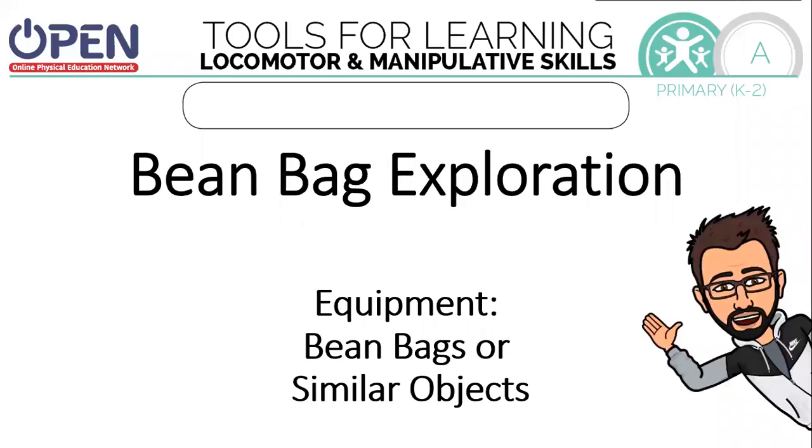Hi, my name is Tanner Rose, Open National Trainer. Today we're going to work on tools for learning locomotor and manipulative skills.